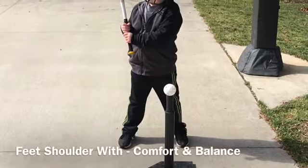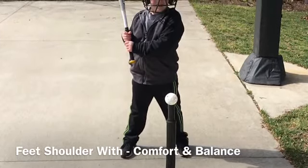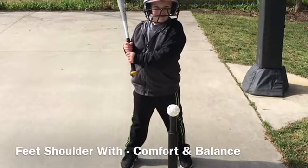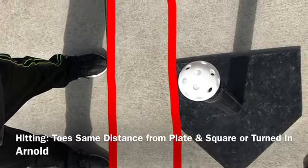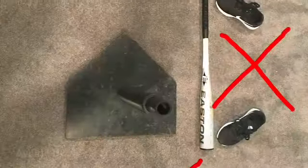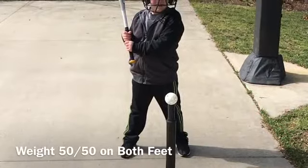Let's start with a few checkpoints in the hitting stance, working from the ground up. Feet should be shoulder width or slightly wider — comfort and balance are the keys. The toes should be the same distance to the side of home plate and square. Ten toes pointing to the plate is a good checkpoint. Try and avoid feet being turned out or looking like duck feet. The player's weight should be evenly distributed on both feet.